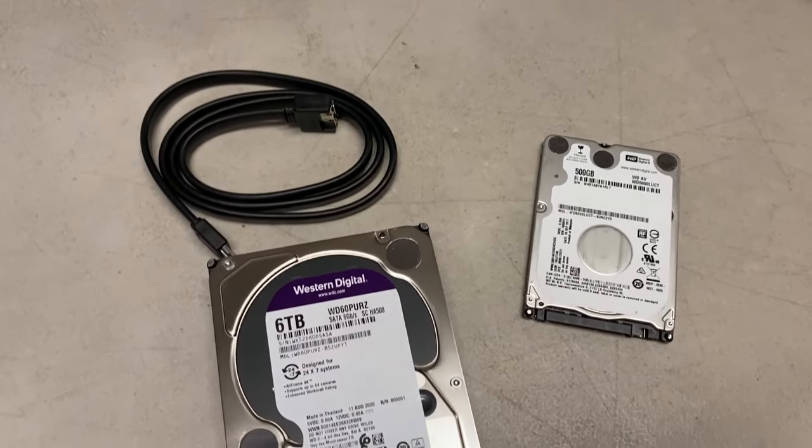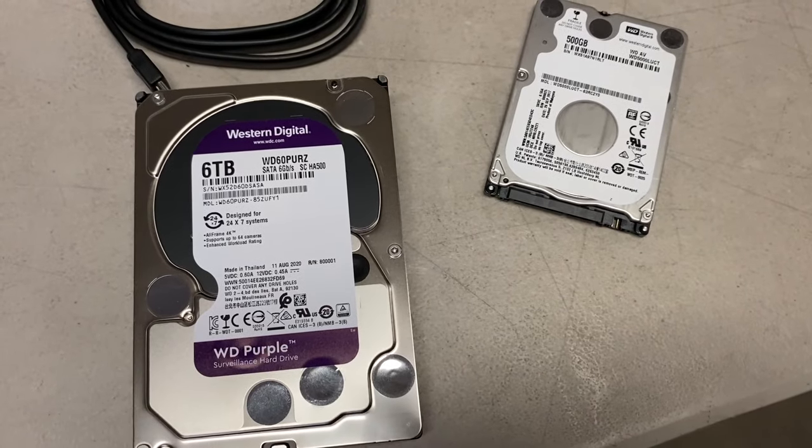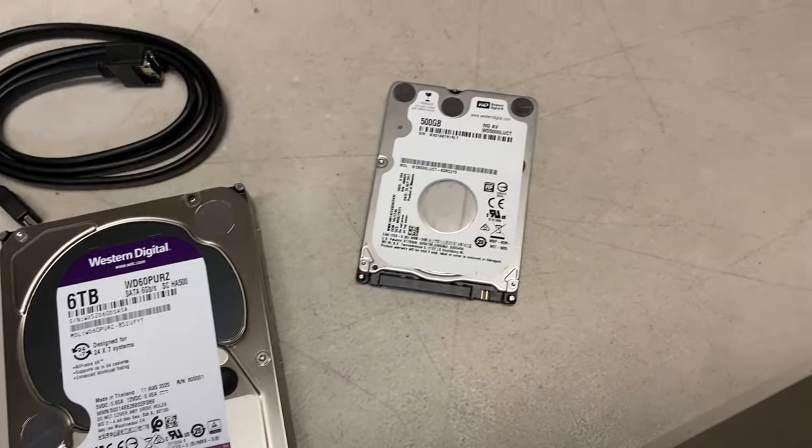The larger hard drives, while naturally heavier, really last much longer than these miniaturized ones. But using one does mean you have an extra component in your living room.